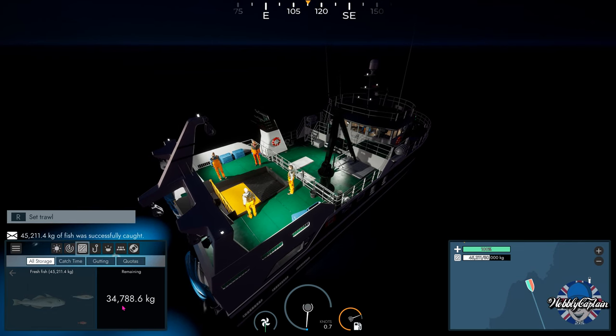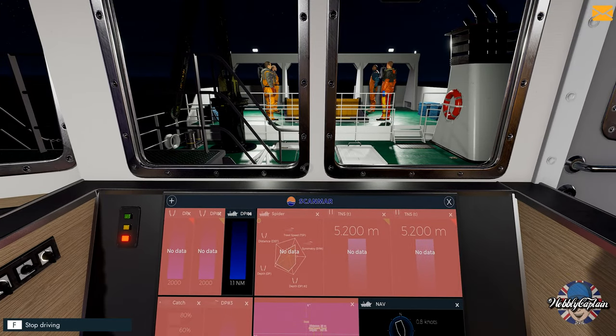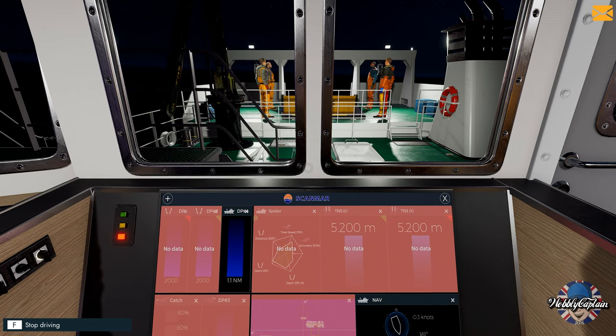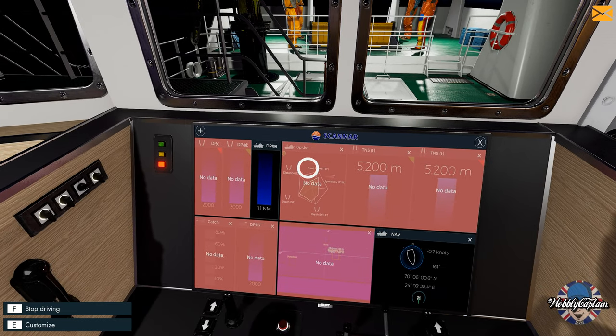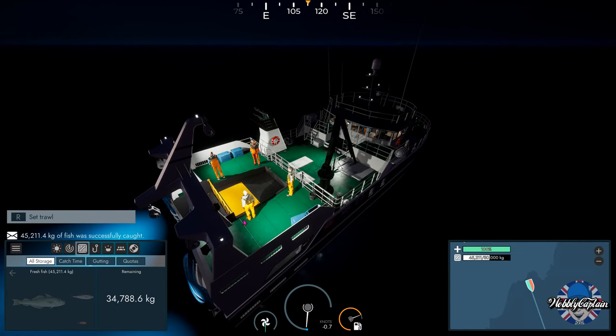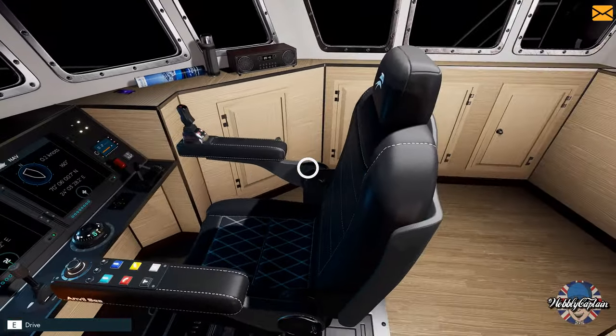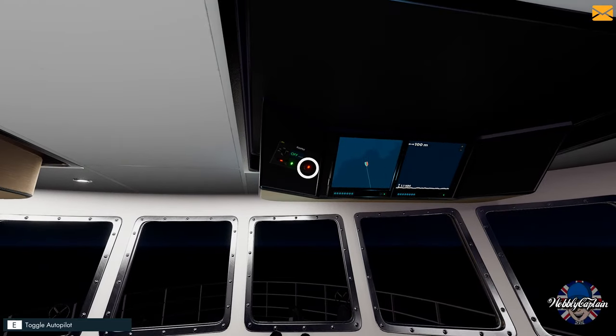We'll load the nets again in a bit, but on the next haul I might end up having to chuck some fish overboard because it will have too many and there won't be enough storage on board the boat. Let's get the boat started again — I did stop the boat.